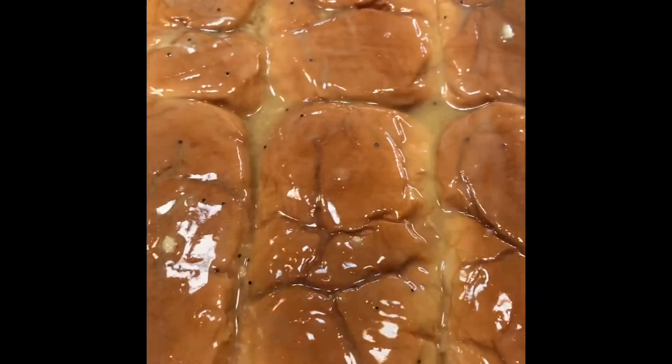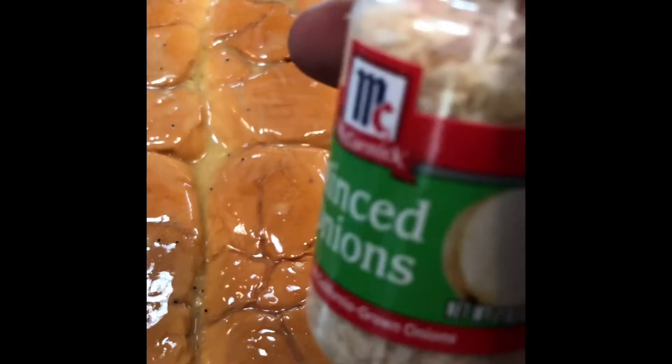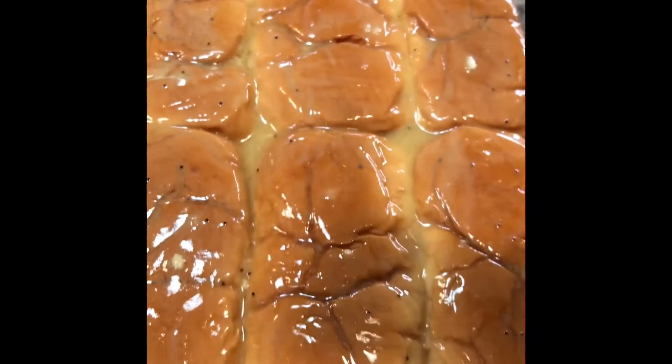I have my special sauce that I'm going to paint on top of the bread, on the crown of my bread. Going to get that on there nice and thick, and you want to add some minced onions on the top layer as well.